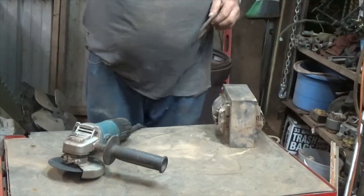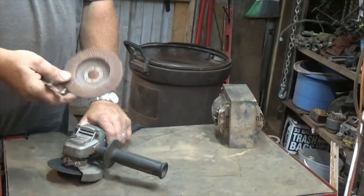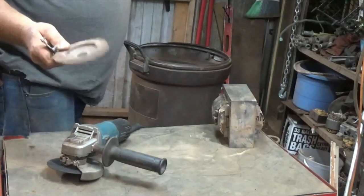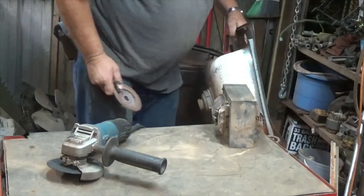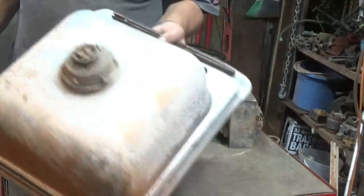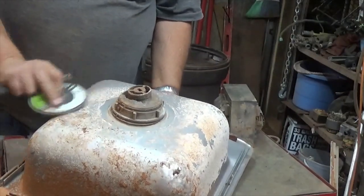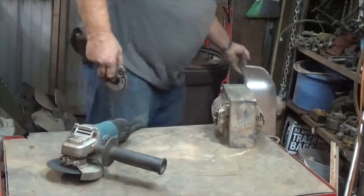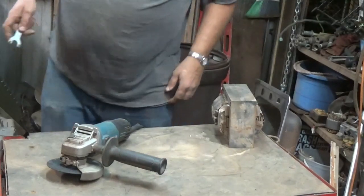Angle grinders work really good for scrapping stuff out. I've got a flap disc for it, I've got a wire wheel for it. I'm going to try this flap disc on a couple of stainless steel sinks — to get all the stuff cleaned off of there I figured the flap disc might work really good. I'll give it a try; if that doesn't work I might try the wire disc.